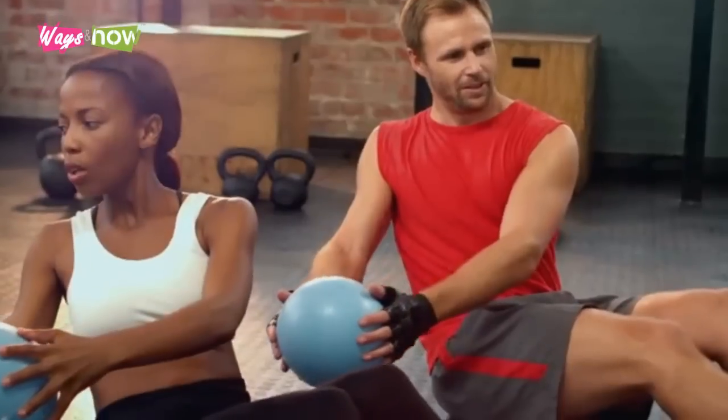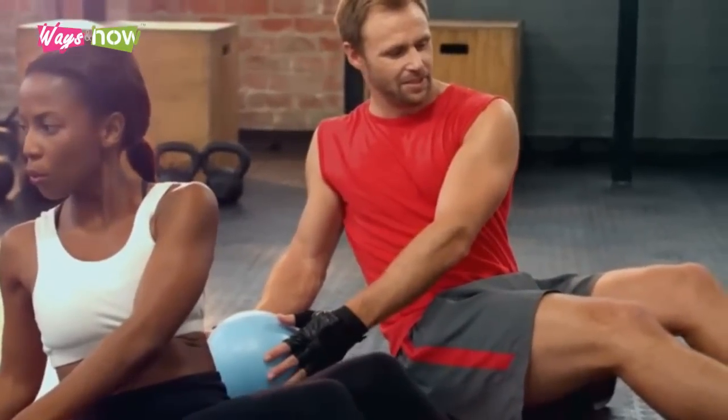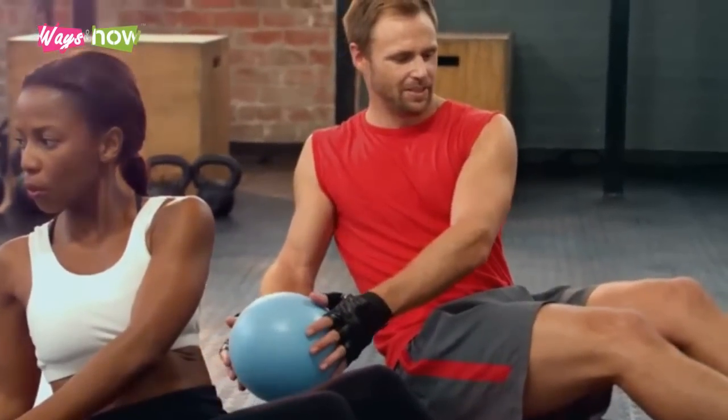As short as this workout is, it hones in on the core muscles. For maximum results, integrate some light cardio before and after.